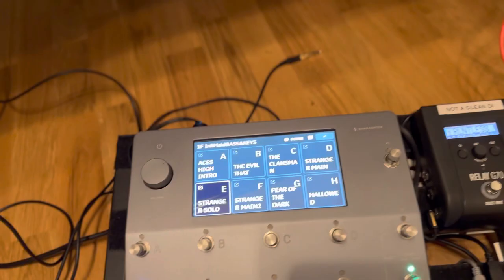When I press a footswitch on the Quad Cortex, a MIDI message is sent from the 12-step over the USB cable into my MacBook, which changes the patch in MainStage.